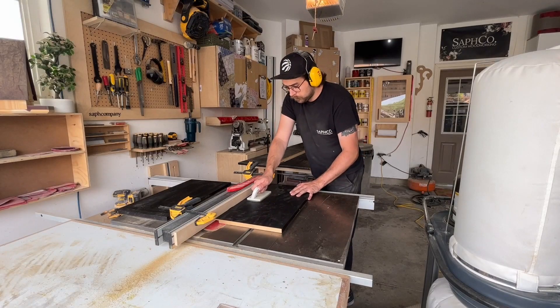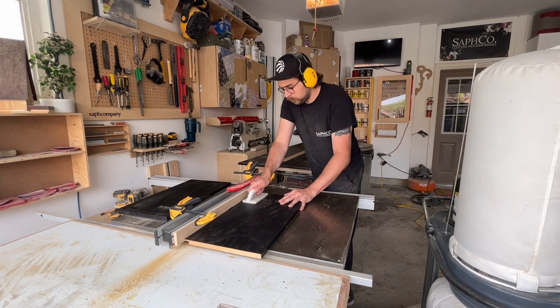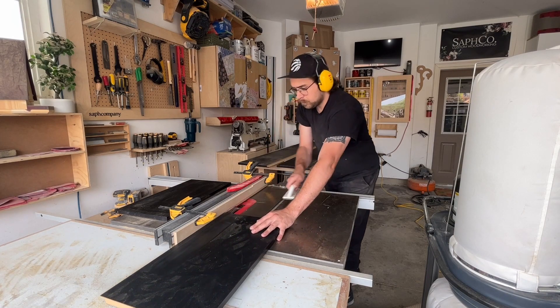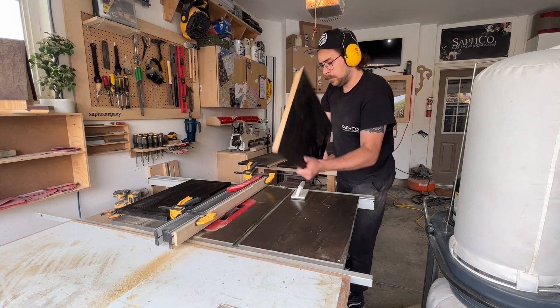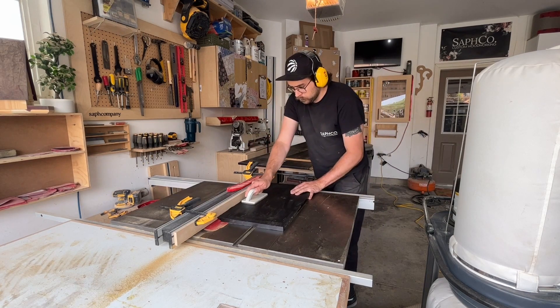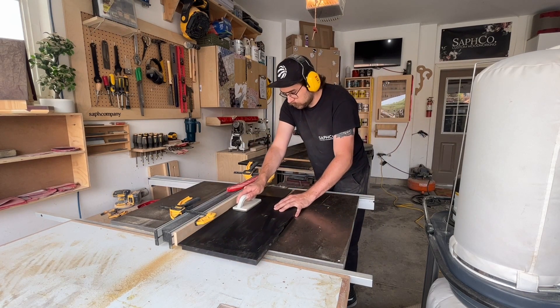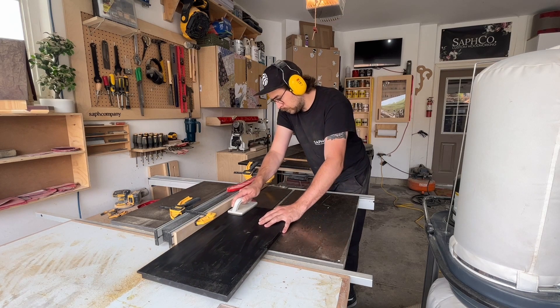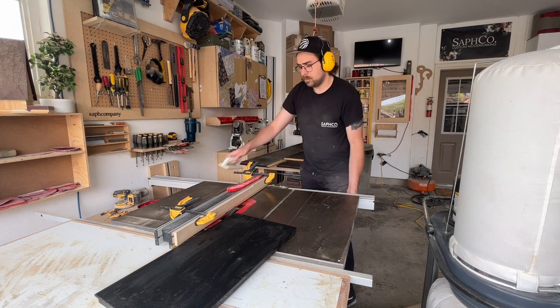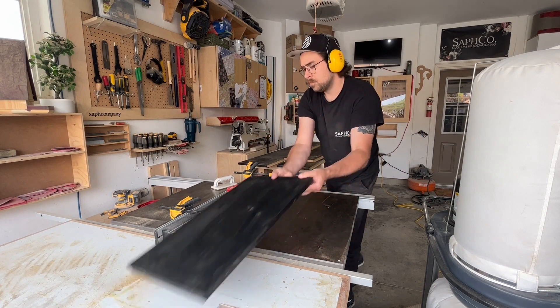Next step, I took a three-quarter inch dado and put it on the back of all of the cabinet panels. This is going to house the back panel, so on the sides of the cabinet you won't see the inset back. And then I just screw the back in through those panels, which you'll see later in the video.